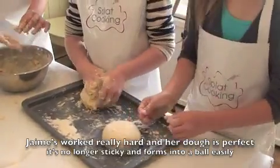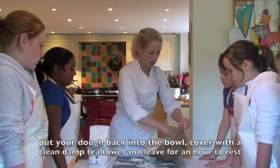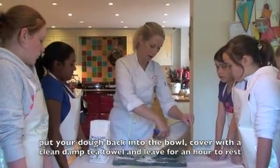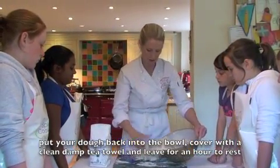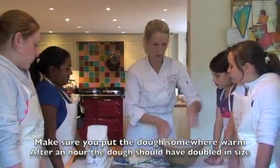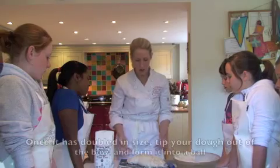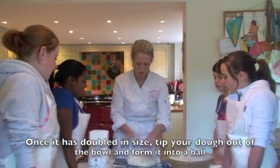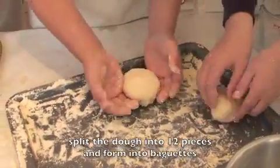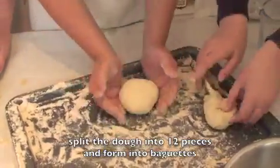I'm going to pop that in the bowl and let it rest for a bit. Each batch should make around 12 mini baguettes or one normal-sized baguette like you'd buy in a shop. You turn it upside down and then to get it into a ball, you just turn it and bring it in — turn it so it's upside down — and keep tucking it in so you get a beautiful ball of dough.